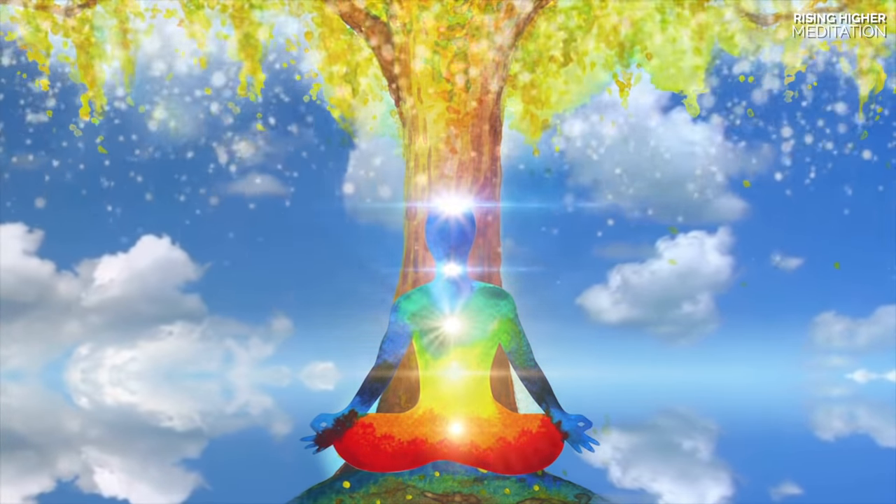In your stillness, you allow the colours red, orange, yellow and green to lovingly support your emergence.